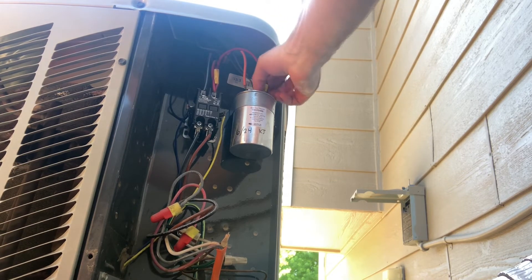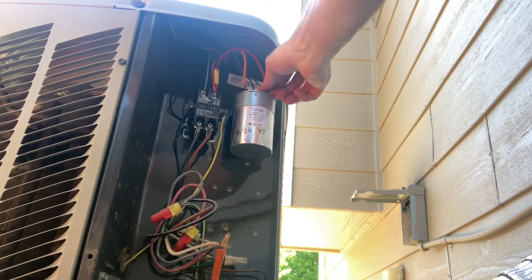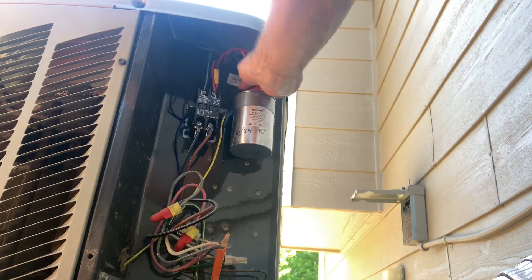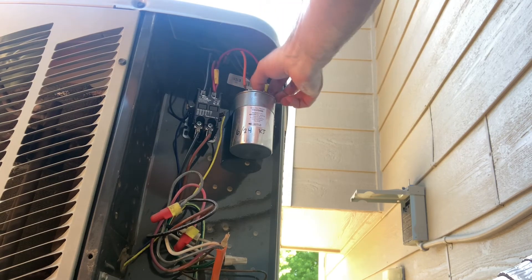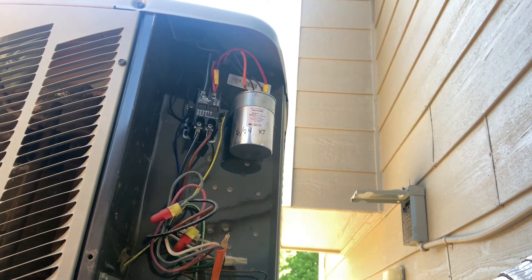That was a problem I found with this unit — the wire going to the common terminal. The wire connector had corroded, and with vibration and heat over time it actually snapped and broke off; the wire separated from the connector. That's why I'm going to replace that wire. Preventative maintenance will catch those kinds of things.